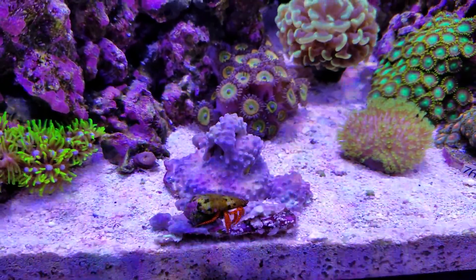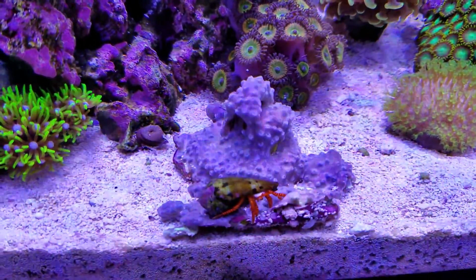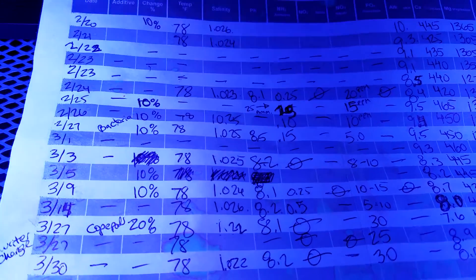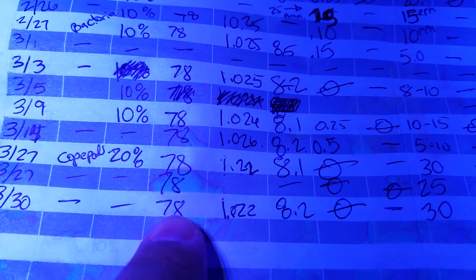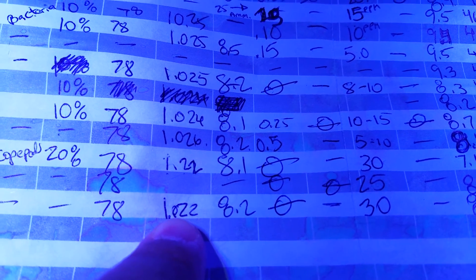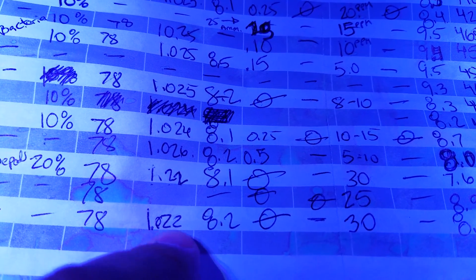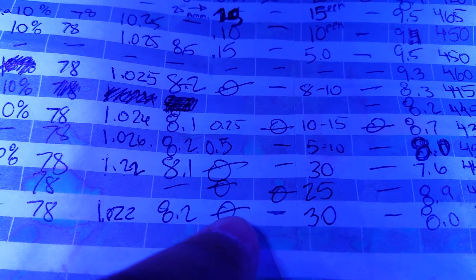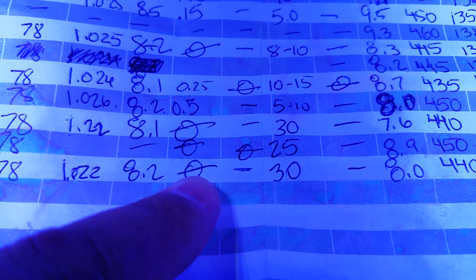Should I put it in Coral Revive or dip it? Are GSPs safe to dip? These are my parameters — I took them today. Temperature was 78°F, salinity was down but I added some salt and it went back up to 1.025.